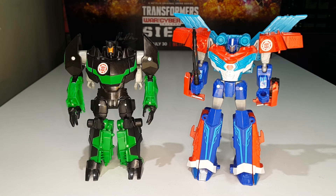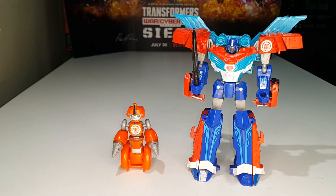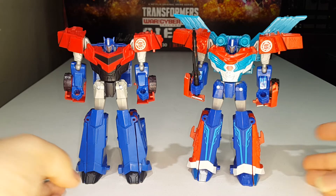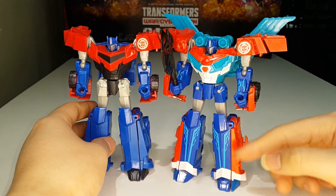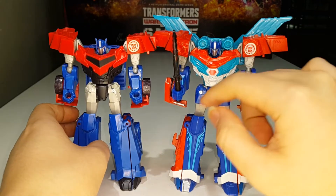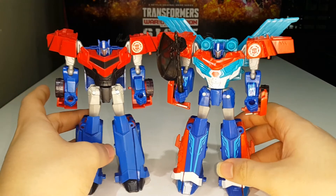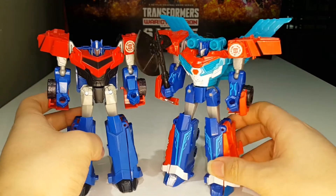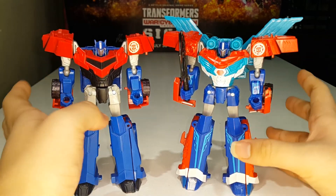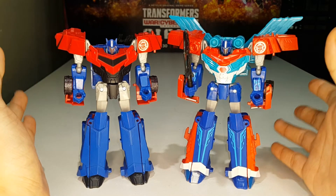Here is Power Surge Optimus Prime compared with Warrior Class Grimlock, Warrior Class Storm Shot, Warrior Class Autobot Blast Wave, Legion Class Minicon Fix-It, and the original Warrior Class Optimus Prime. You can see the remolding — the panels are totally remolded, the forearm front cap pieces are remolded, the chest is totally remolded, the back is remolded, and the shoulders are remolded. Everything else is the same, but the heavy remolding is really nicely done.